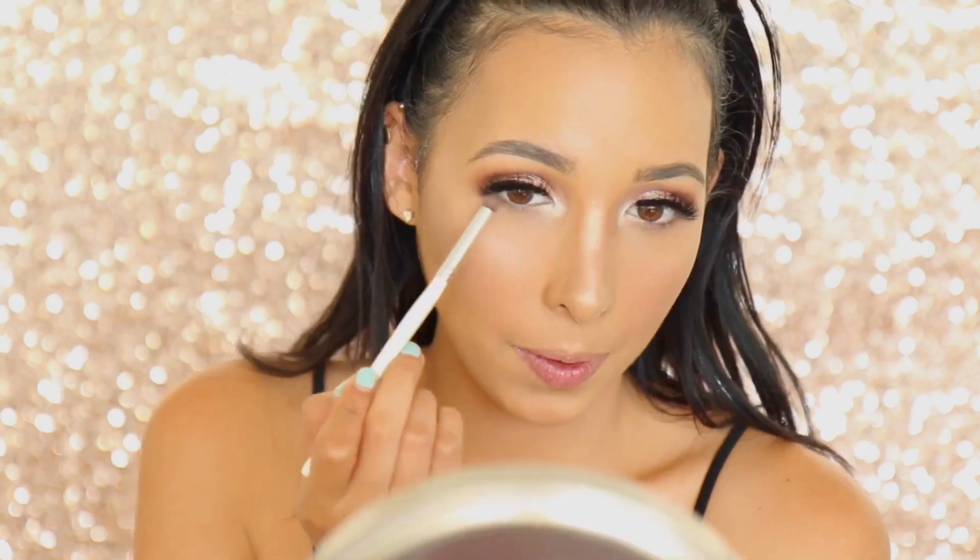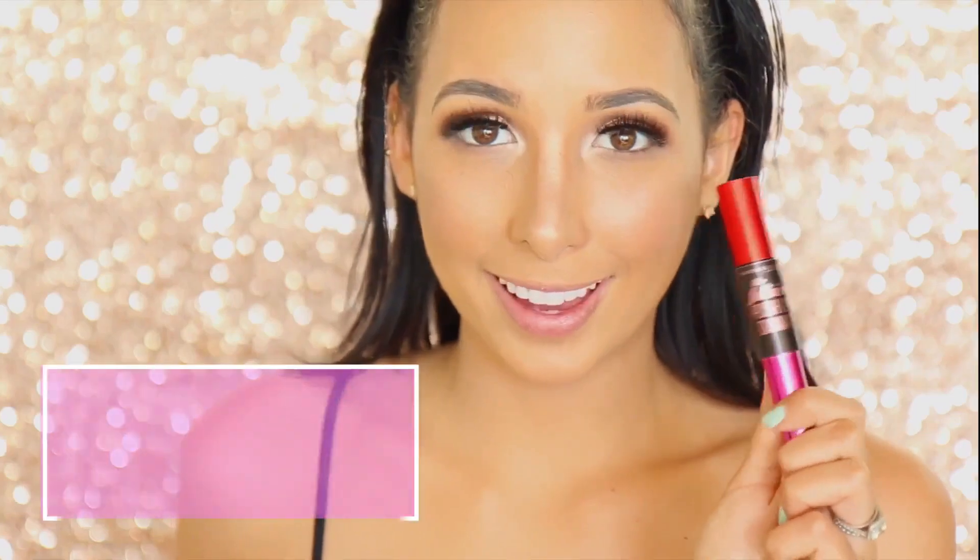To kind of balance out those really big lashes on the top, I'm going to add some brown shadow just on my bottom lash line, and then some mascara — but not too much, just a little bit.